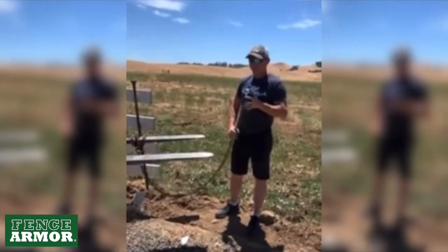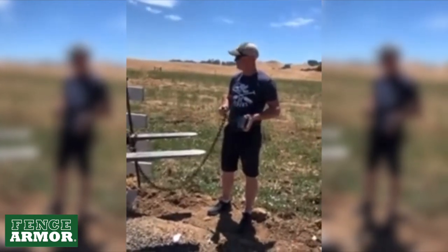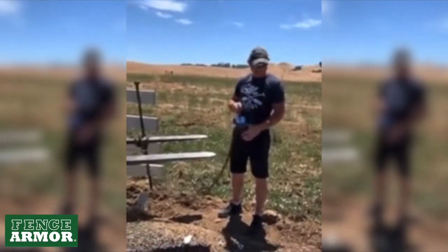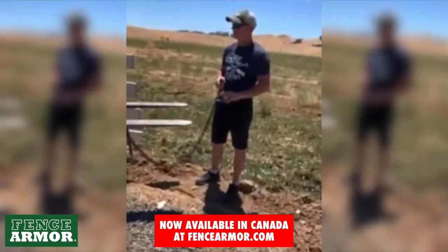Hey guys, Sean King, Mr. Fence here. Still on vacation, believe it or not, and still messing with a fence. Like I told you guys last night, my boys are doing some repairs for my dad's four-rail vinyl fence.